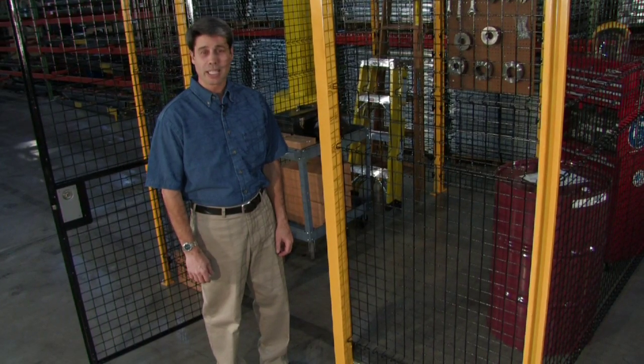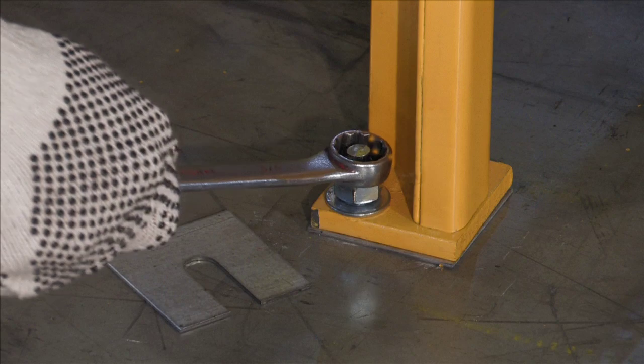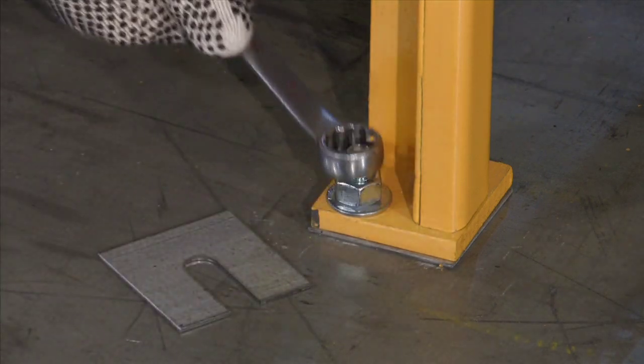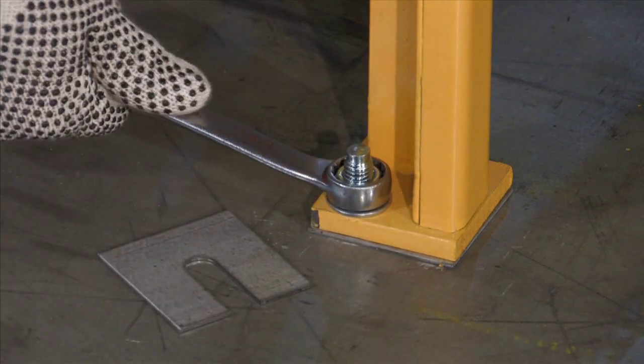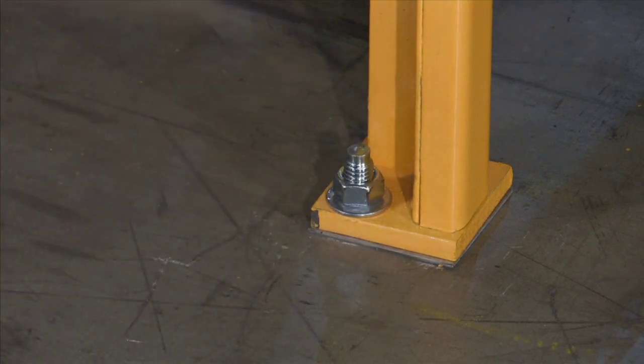Let's take a look at how quickly and efficiently EZMatrix installs. Set the post foot pad or corner angle pad, square and level, and lag the first post into place. Use shims to compensate for uneven floors.